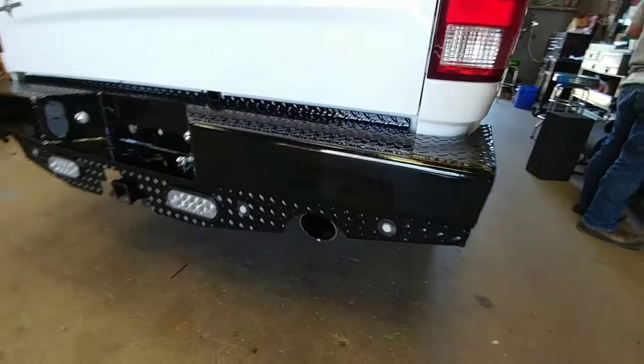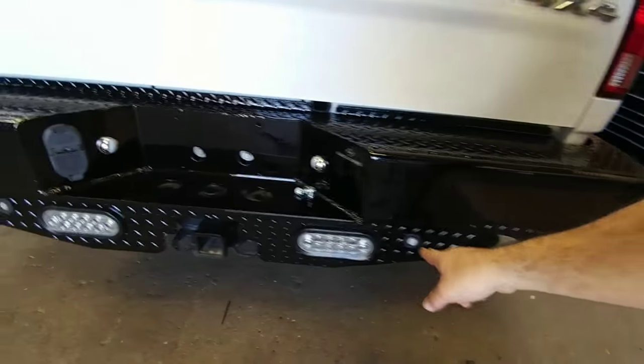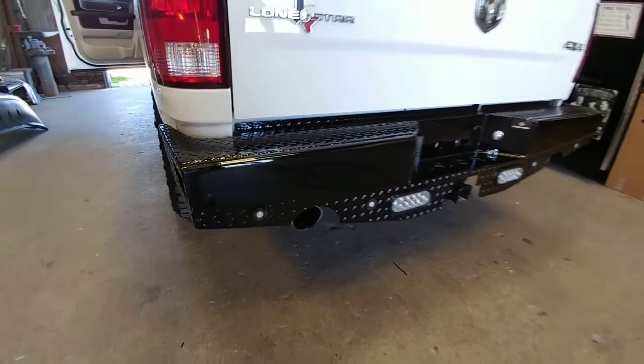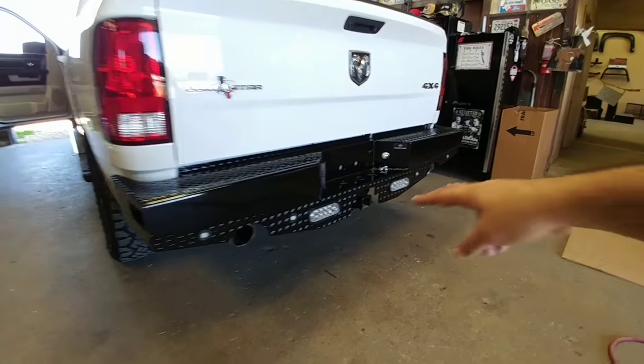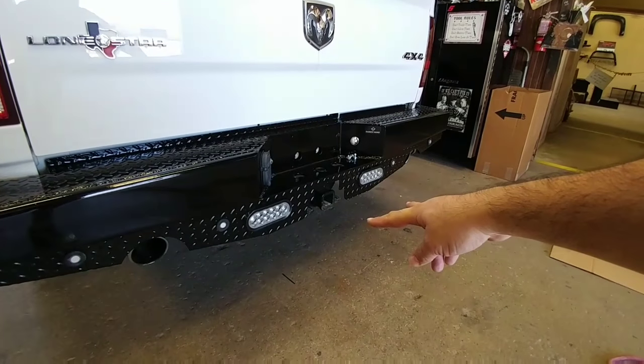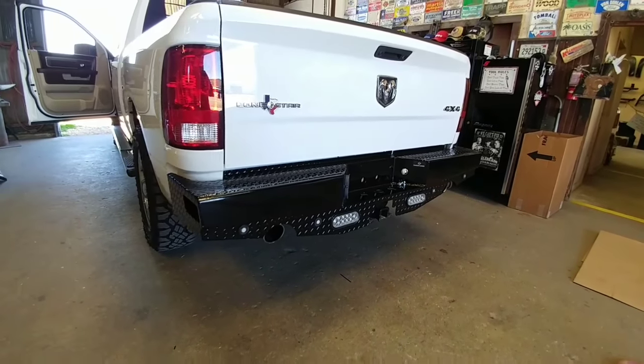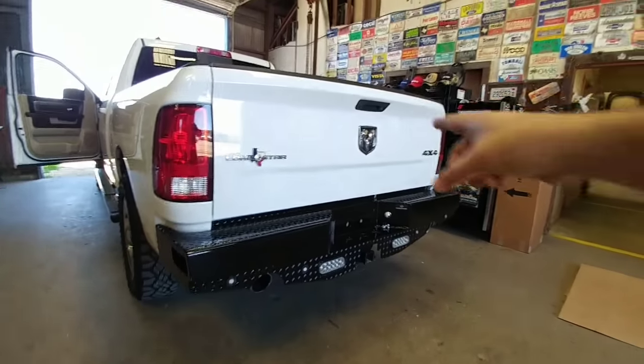Here's the rear bumper installed with the parking sensors in place — it's got four of them running across the back. These two LED lights are connected to the reverse light harness, so they'll act as additional reverse lighting, which is especially good when you have a backup camera.